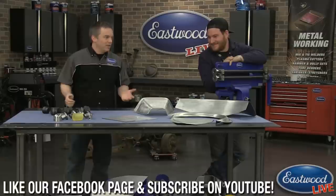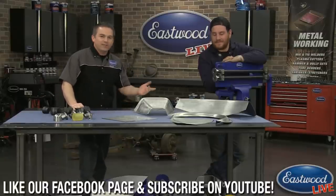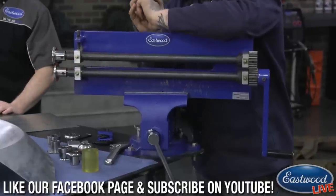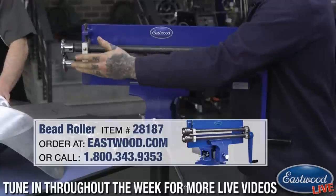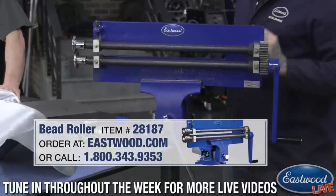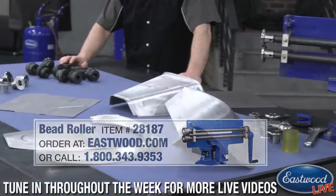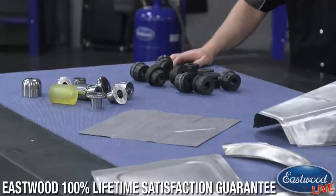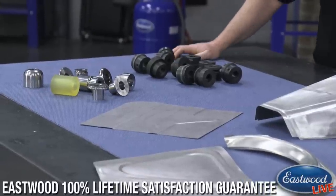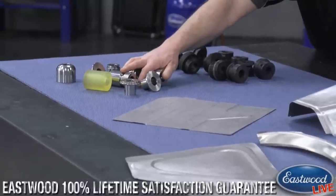So today what we've got going is the Eastwood bead roller. It's got a 17-inch throat, it's going to do metal up to 34 inches wide, and it comes with a set of bead roller dies — you get 10 dies that are going to allow you to roll beads or put flanges on metal. It's great for doing floor pans especially.